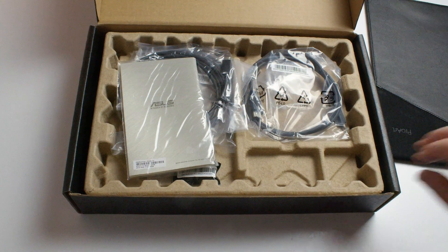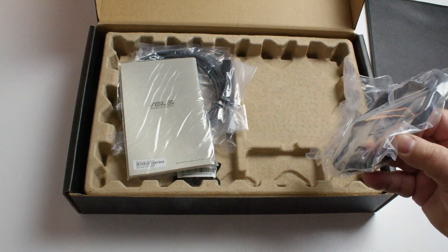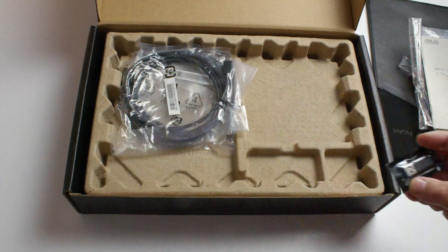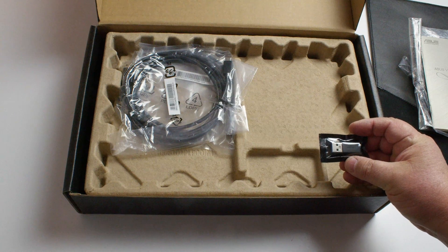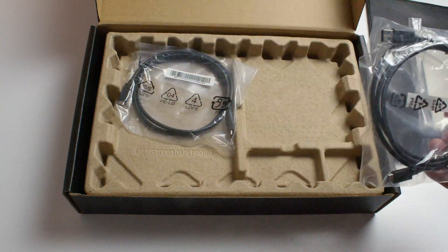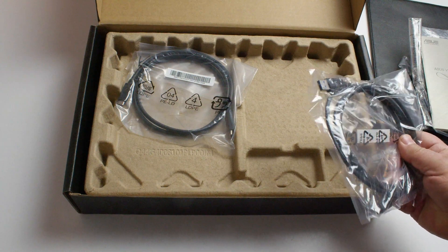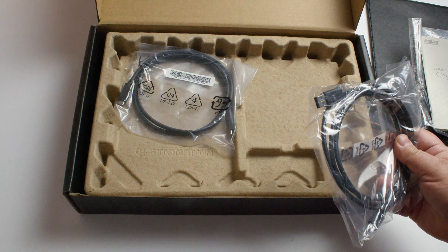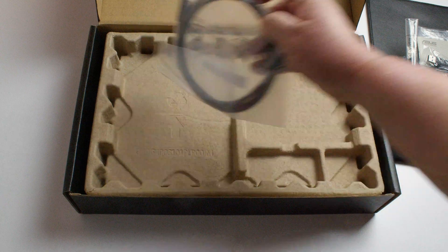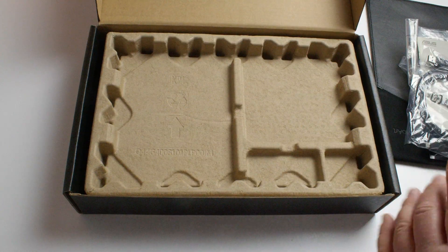And then next we have the various cables. We've got the micro HDMI to HDMI adapter, an adapter from USB to USB Type-C, and then we have two USB Type-C cables as well that are included. One of these can be used together with your power adapter that comes with the unit.